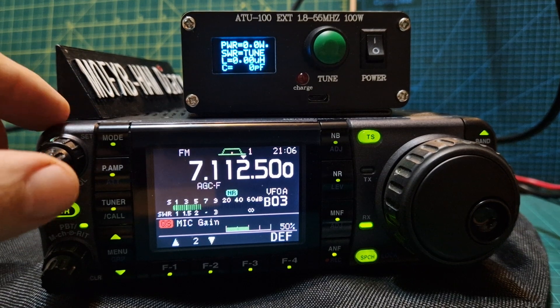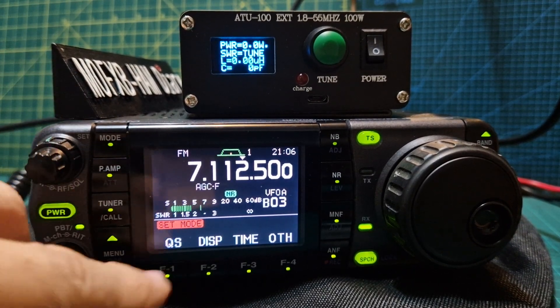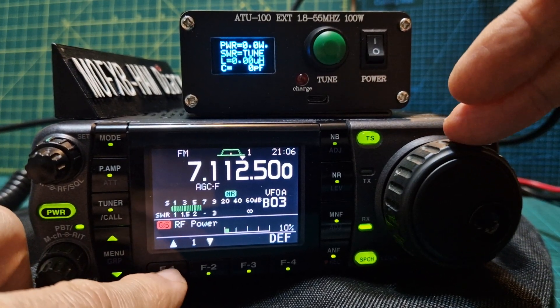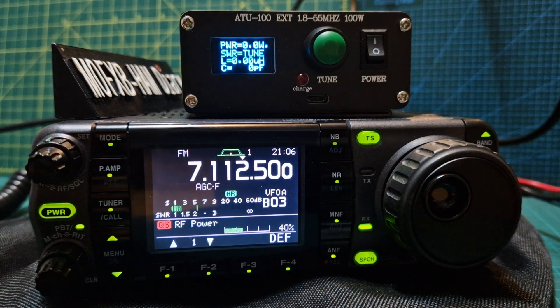Let's try a different band and increase the power a bit to about 40 watts. Push quick — we'll go to RF power, let's go to 40%. That's mic gain — sorry, RF power. Then we'll just watch what happens. All the information is here. There's also a newer version of this which gives a bigger screen with a graph and everything, which I have got and will be testing soon.